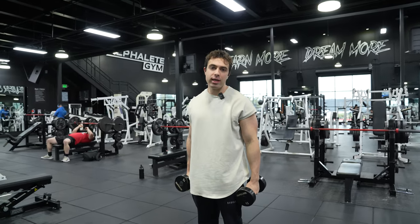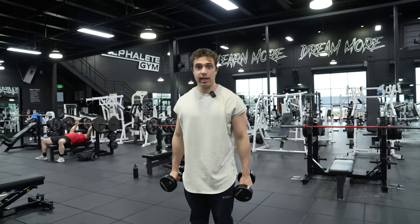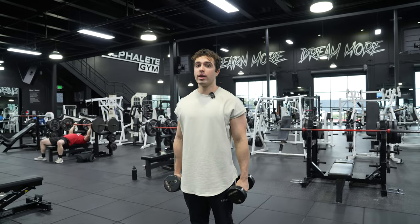What's going on guys, today I'm gonna teach you how to do a pinwheel curl. Now you've probably seen the pinwheel curl a lot, you just don't know what it is.